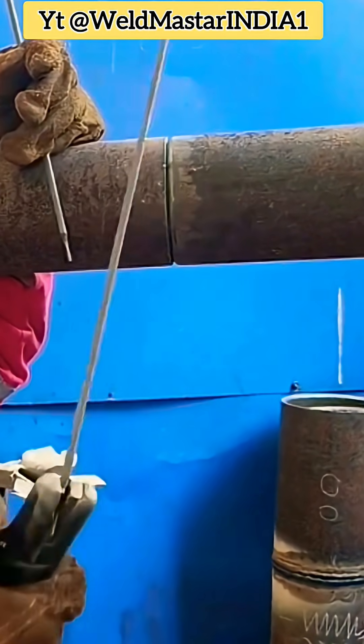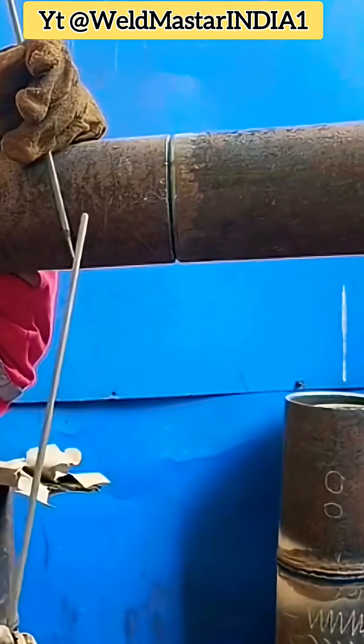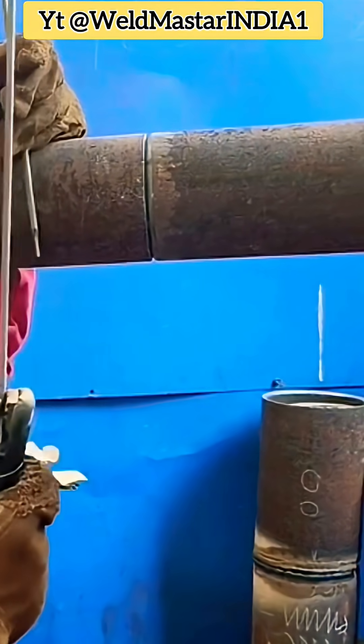Today we're sharing pipe mouth welding work. On construction sites, this type of ordinary pipeline welding is very common. Usually, you just need to weld it once. If it doesn't leak and holds pressure, that's good enough.